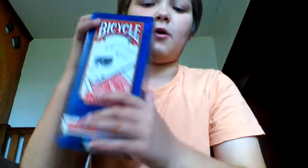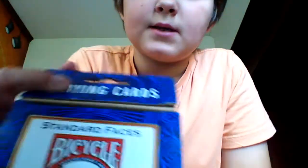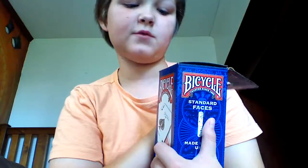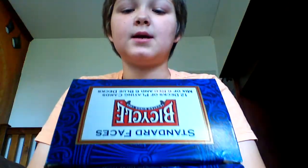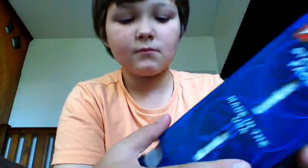I opened the little flap to take the card out. At the top it says 'Standard Faces Bicycle Trusted Since 1885, 12 Decks of Playing Cards, Mix of 6 Red and 6 Blue Decks.' On the front it says 'Bicycle Trusted Since 1885' and it has a picture of an Ace of Spades bicycle card. At the bottom it says 12 decks, mix of 6 red and 6 blue — I only got 6 red and 5 blue. On the side it says 'Standard Faces, Made in the USA, Playing Cards.'